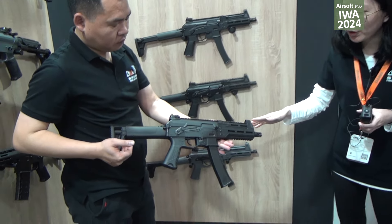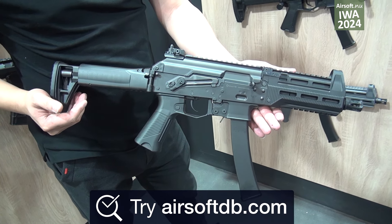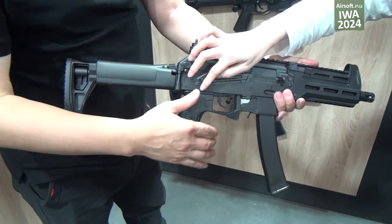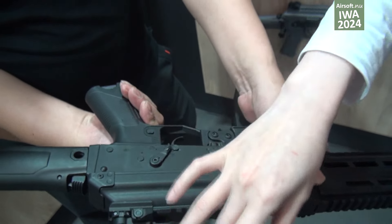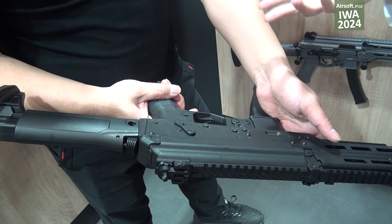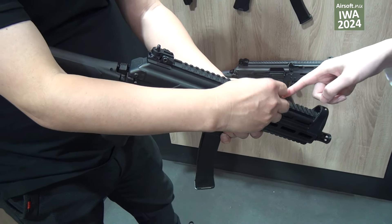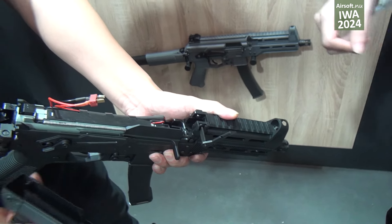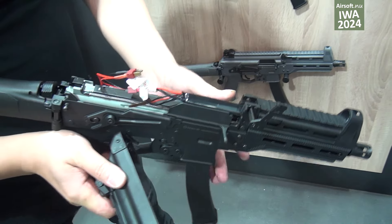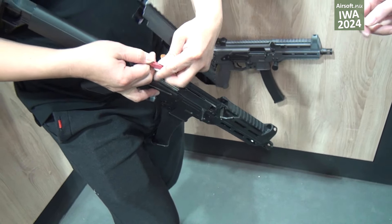Right now this is our new model, the WE-06. This is the AEG version. This model can shoot 20 shots per second and has both-sides select buttons, so you can control and choose the safety and full-auto shooting. We show here how to load the battery — take out the car, go out, take the battery.